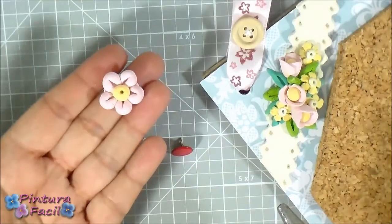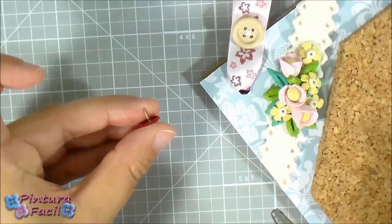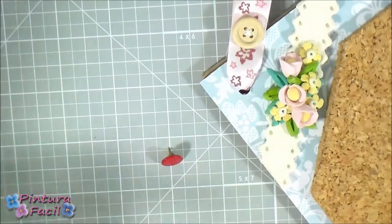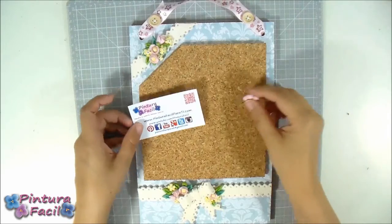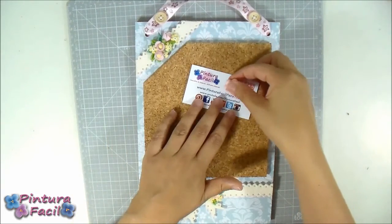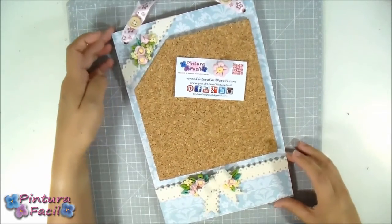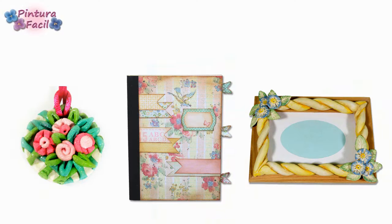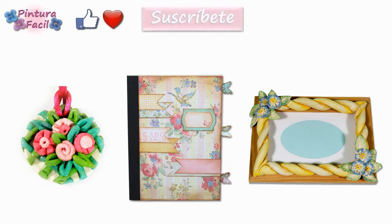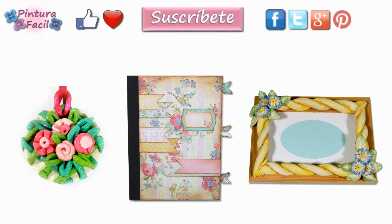For decorating the cork you can make more flowers and glue them on pins to hold your messages and pictures. That easy, you can make your own recycled cork board for your pictures and messages. I hope you like this project — mark it as favorite, post a like, subscribe to our channel, follow us on social networks, share with your friends, and click the following images to watch more videos. See you soon, bye!